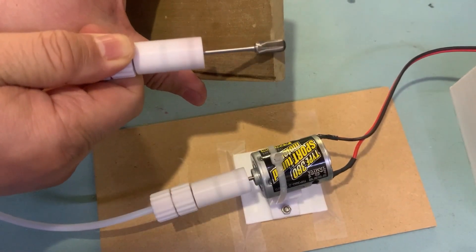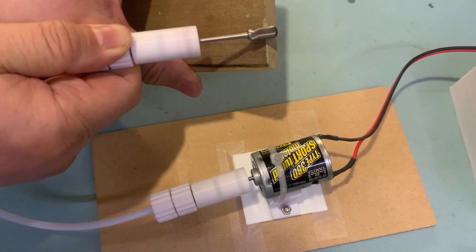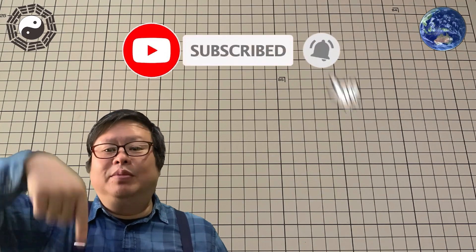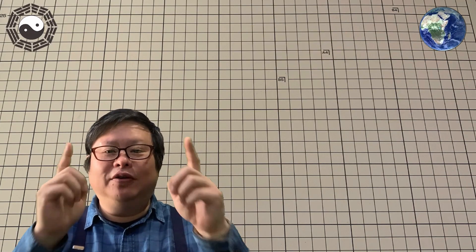It is a cheap, easy and practical tool. If you have watched the video, please do me a favor — subscribe to my channel and click the small bell so you will not miss updates. TubeU channel is waiting for you.